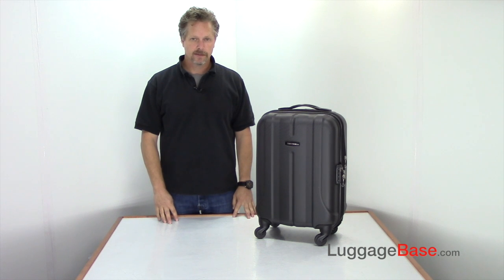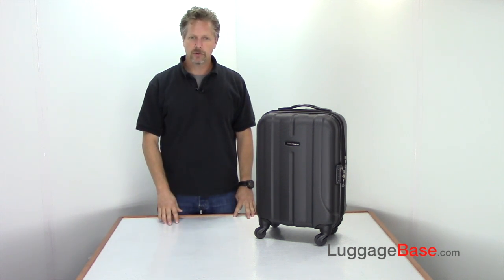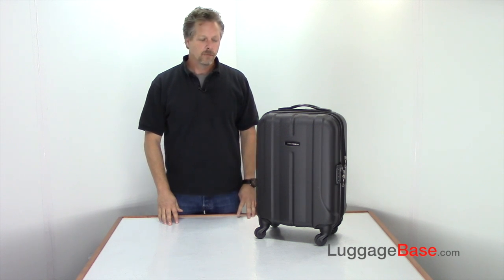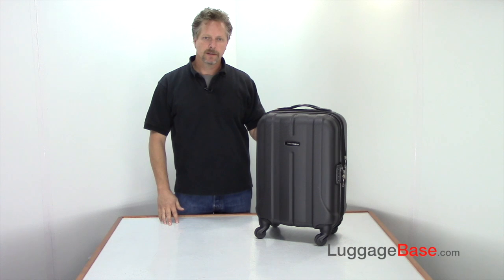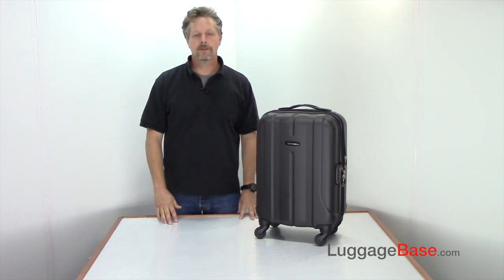Hi, I'm Joe with LuggageBase, and here I have the Samsonite Fiero 20-inch expandable carry-on spinner, which is very lightweight by using 100% polycarbonate. In fact, this bag comes in at only seven and a half pounds.